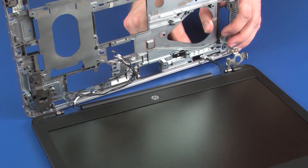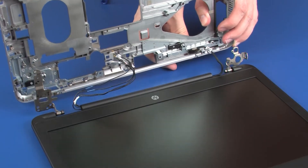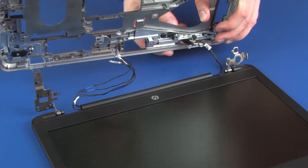Take care not to scratch the display panel assembly when removing the base enclosure. Remove the base enclosure.